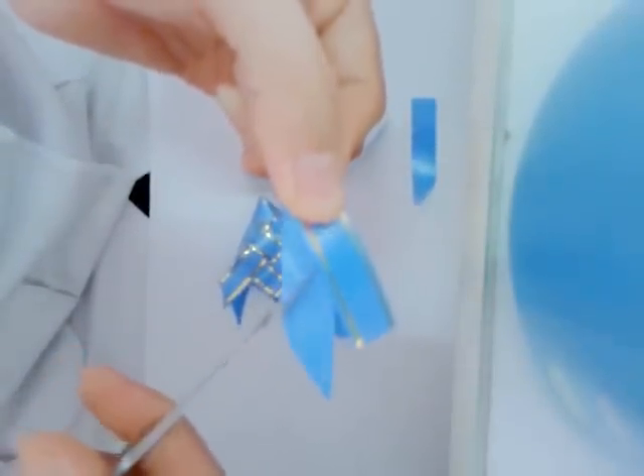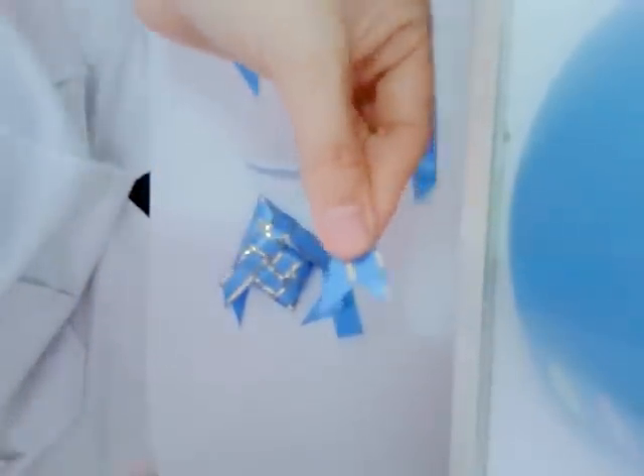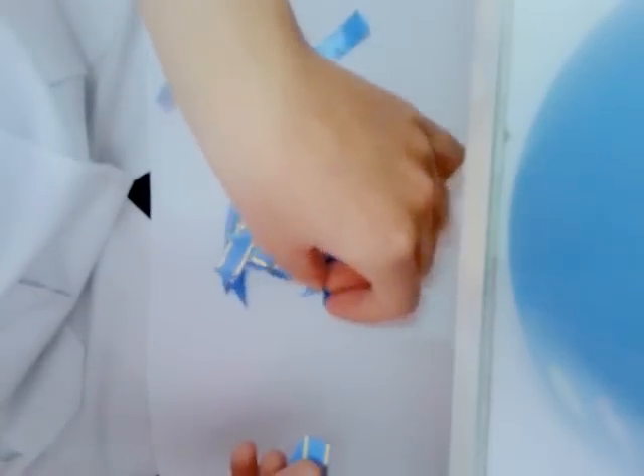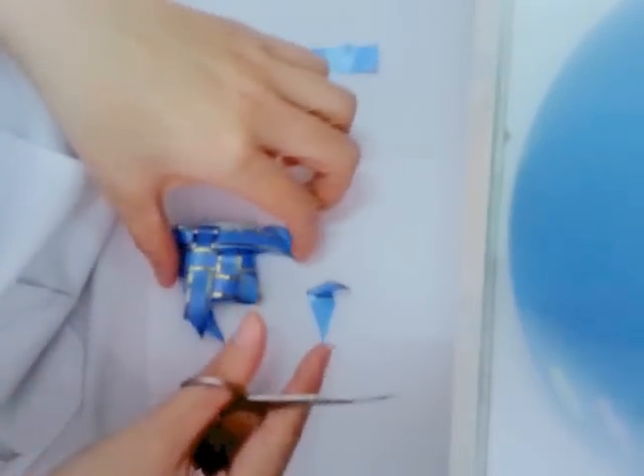ต่อไปคือการทำการตัดเฉียงๆ หลังจากนี้ก็มาตัดตัว